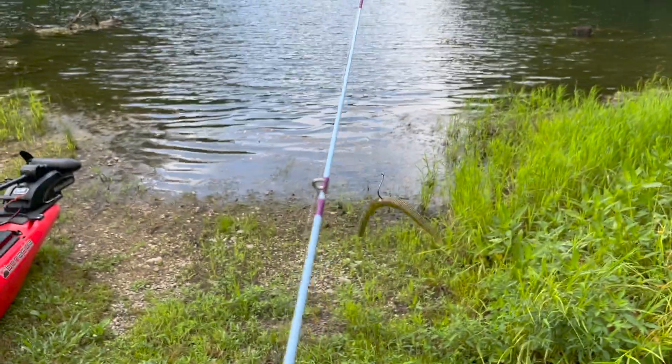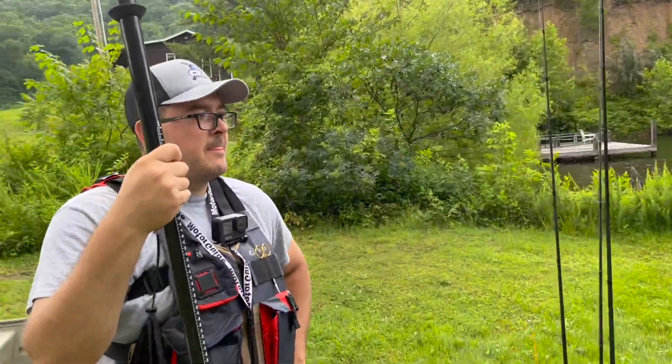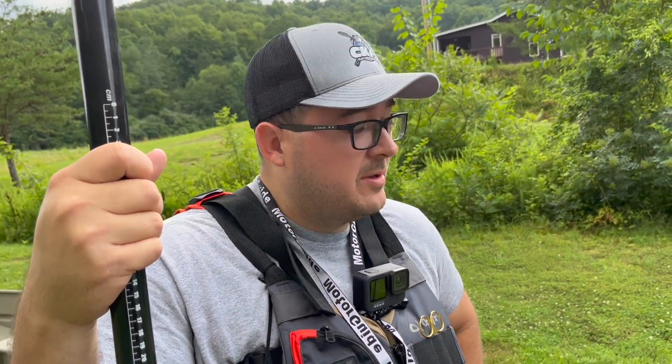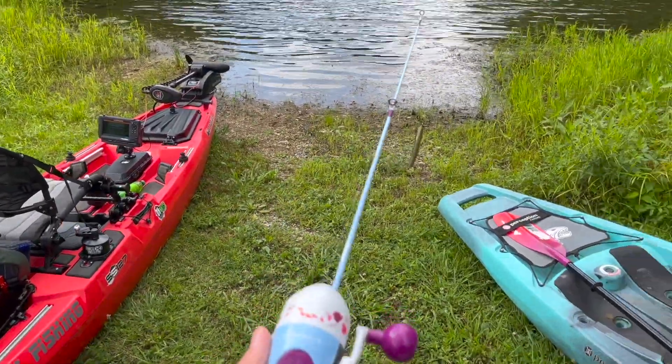It is pretty windy out here today, so hopefully they cast pretty good. I'm gonna say they're probably not going to, but we'll try it. All right, we're ready to hit the water and see what these things can do.